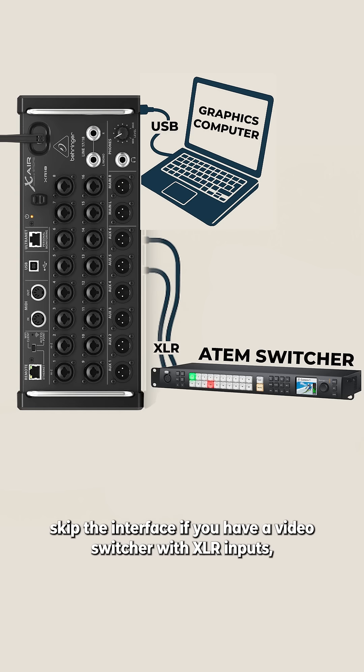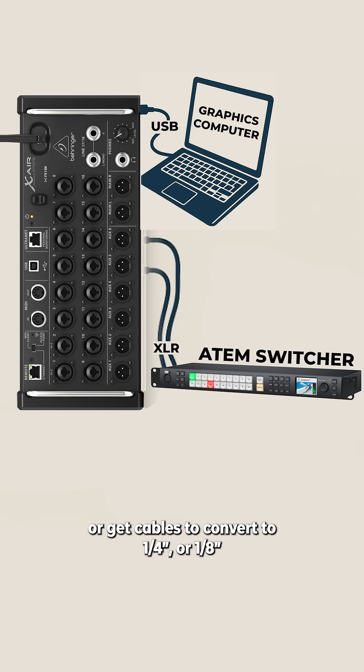Skip the interface if you have a video switcher with XLR inputs, or get cables to convert to quarter inch or eighth inch for an ATEM switcher.